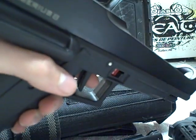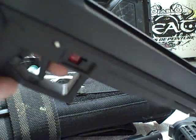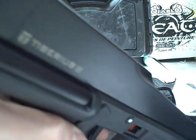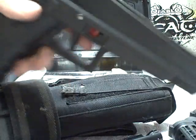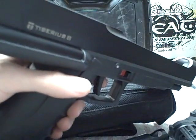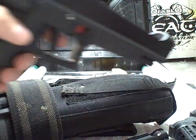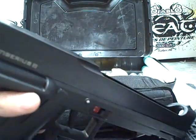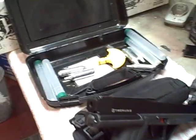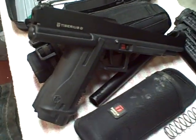Thank you for viewing my video on the Tiberius 8 Paintball Pistol. It is an excellent gun. I would definitely recommend it to anyone looking for a great sidearm, or who wants a great adventure walking out on the field with this — it's just a priceless gun to own. Thank you for watching, and keep a lookout for my other videos.